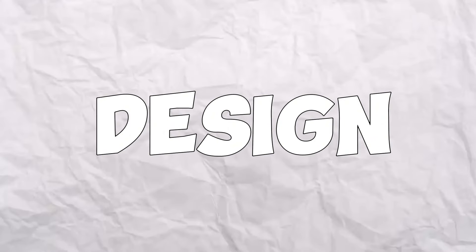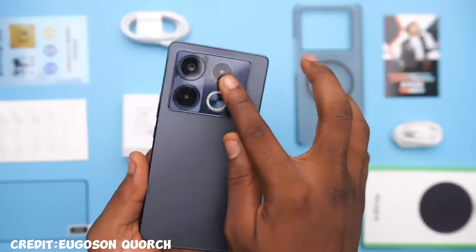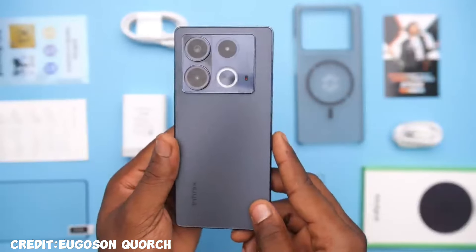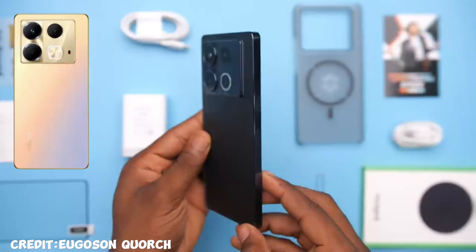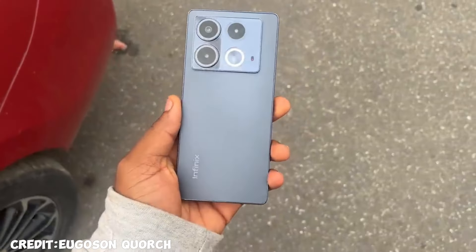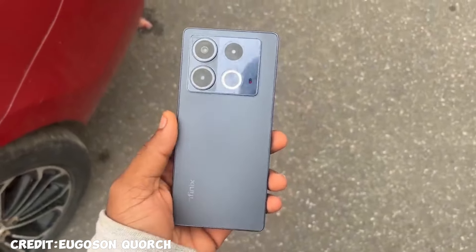For design, I would say it looks really good. This one kind of looks like the Note 30 but has a more futuristic look to it, and I like it. I also like the color — the one we have here is black, but Infinix calls it Obsidian Black. The name is cool.